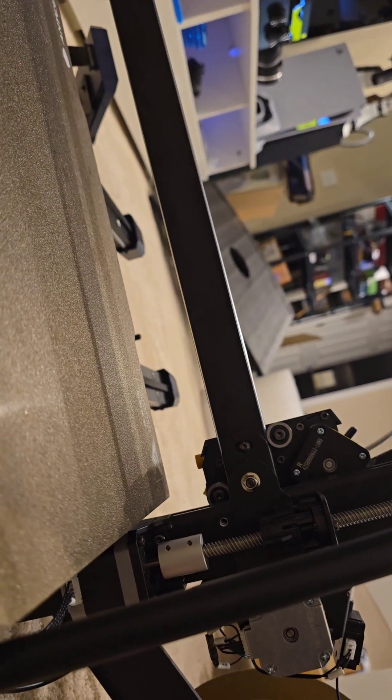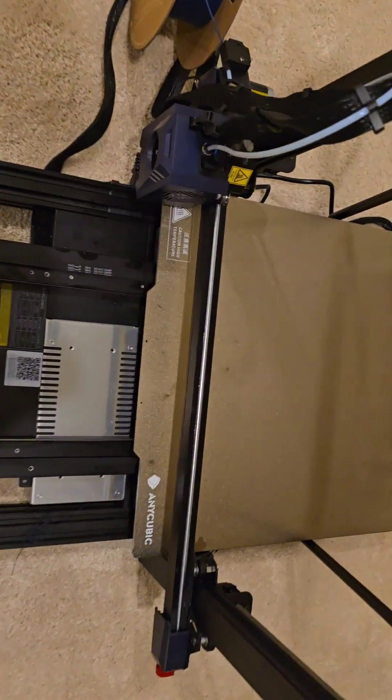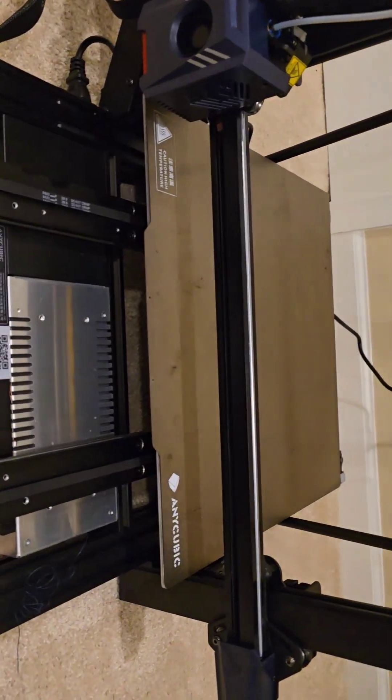They also sent me an x-axis hot end because the other one warped after it got jammed up. So what I just did was a re-level of the bed, which just finished, and I'm about to try a test print to see if I'm still getting skipping.